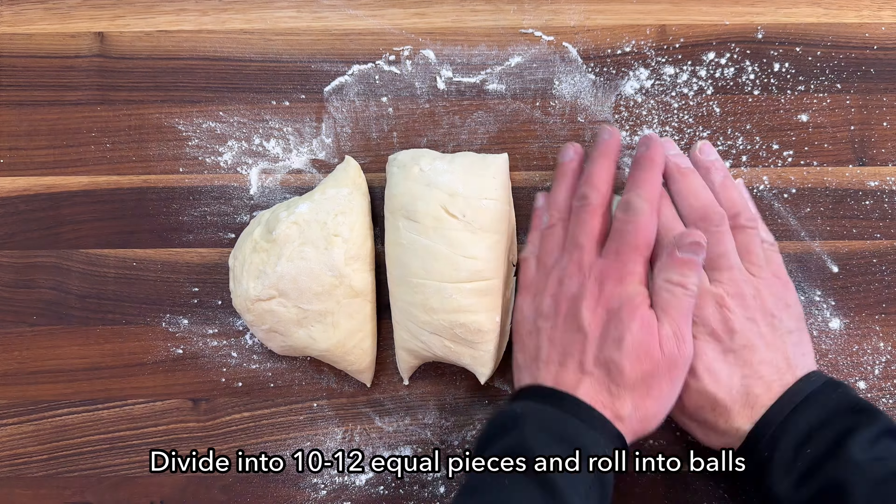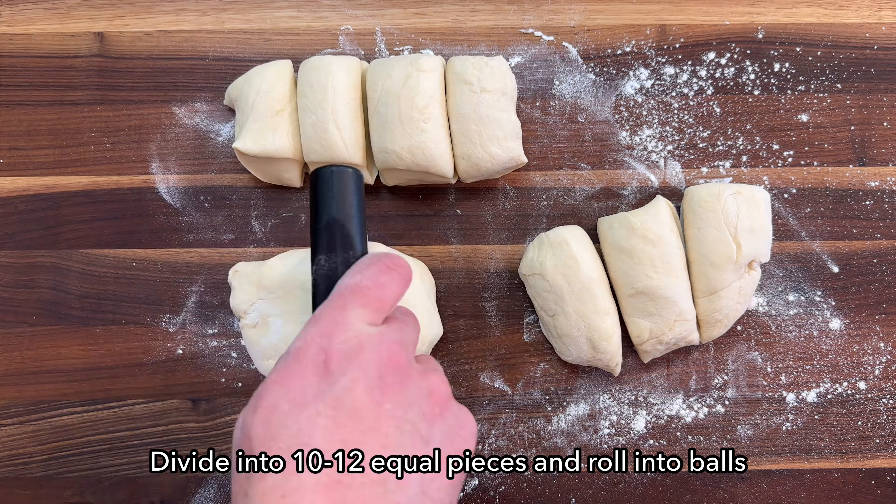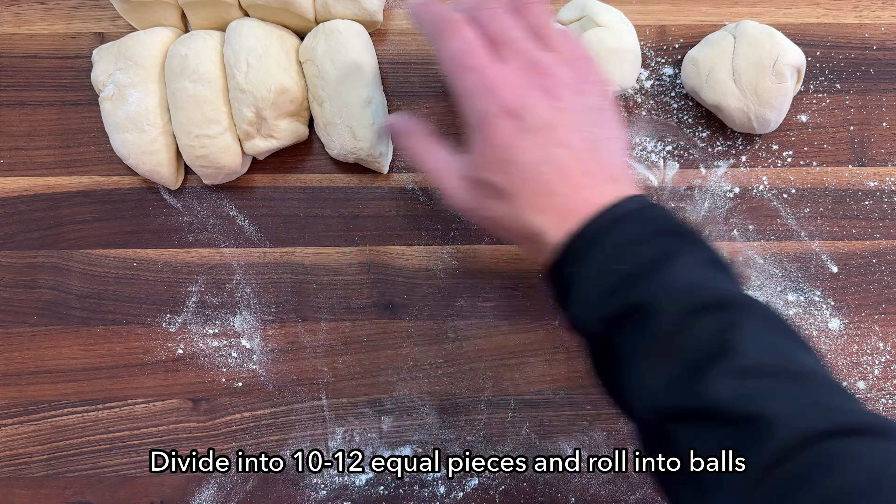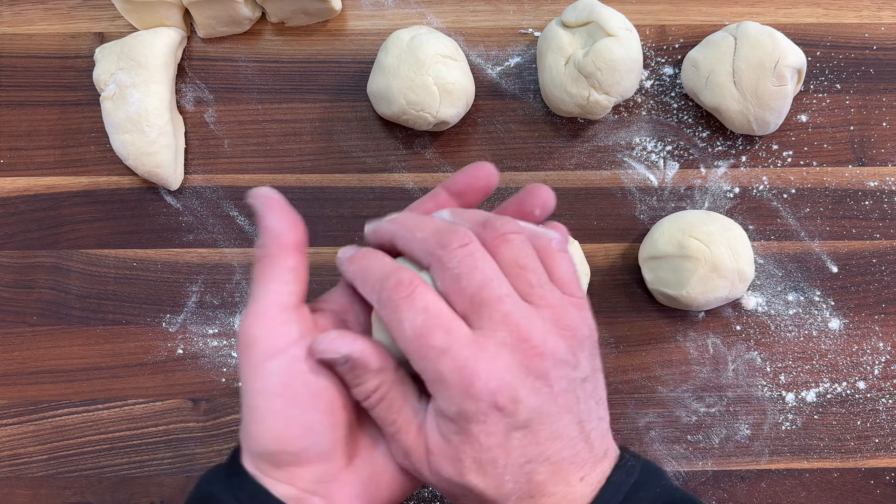Divide the dough into 12 equal parts and roll into balls. My hands got a little ahead of me here, which is why I have only 10 dough balls. Oops!